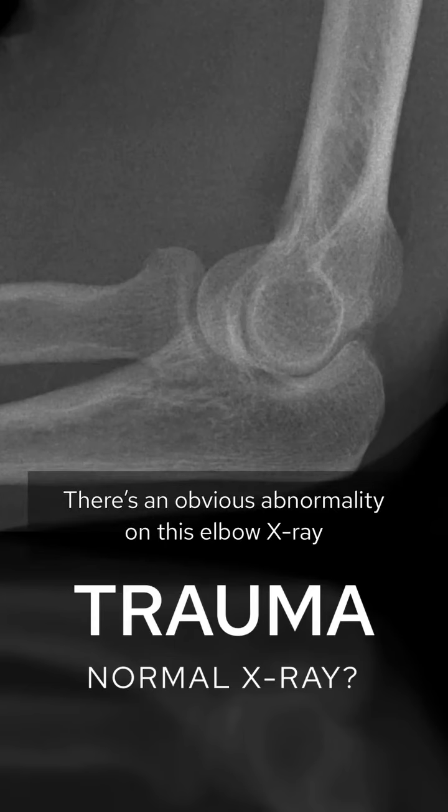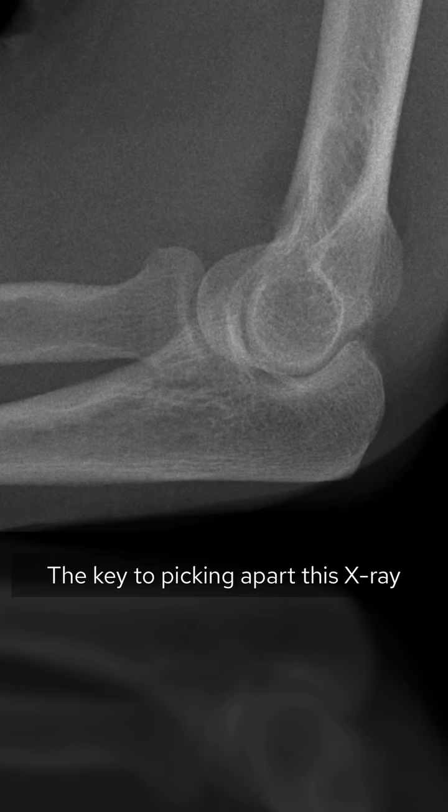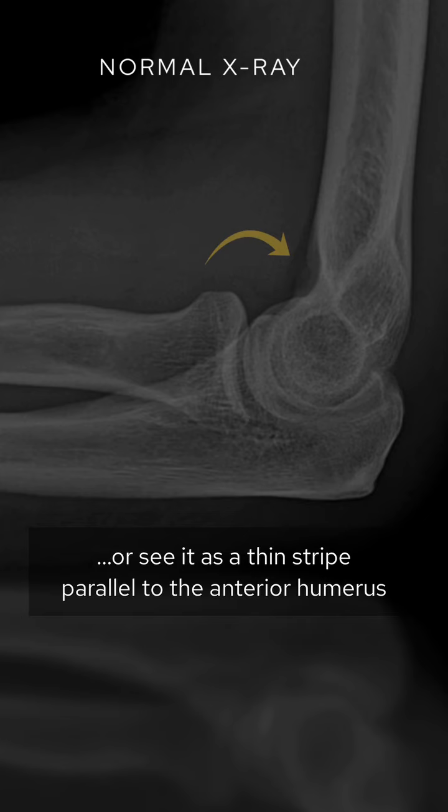There's an obvious abnormality on this elbow x-ray. Let's have a closer look. The key to picking apart this x-ray is knowing about fat pads. Normally the anterior fat pad lives within the coronoid fossa — we either don't see it at all or see it as a thin stripe parallel to the anterior humerus.